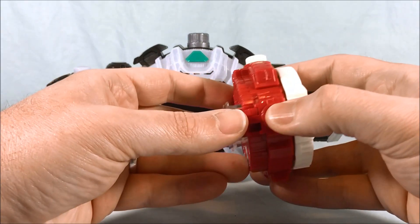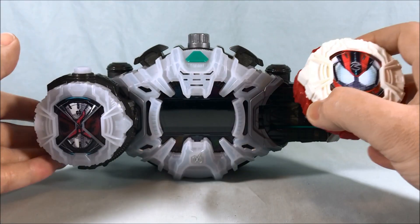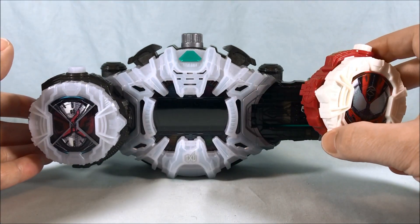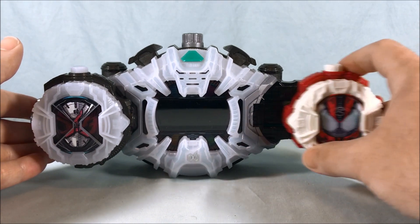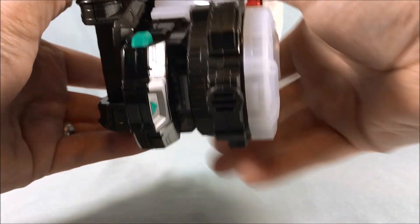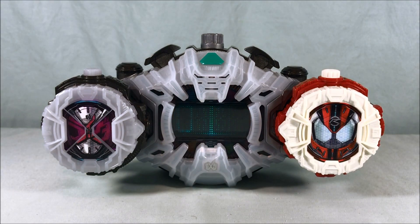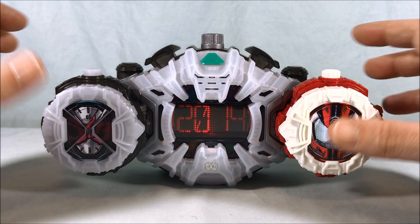Next up, Drive Type Dead Heat. I really like the sound effects for that one.